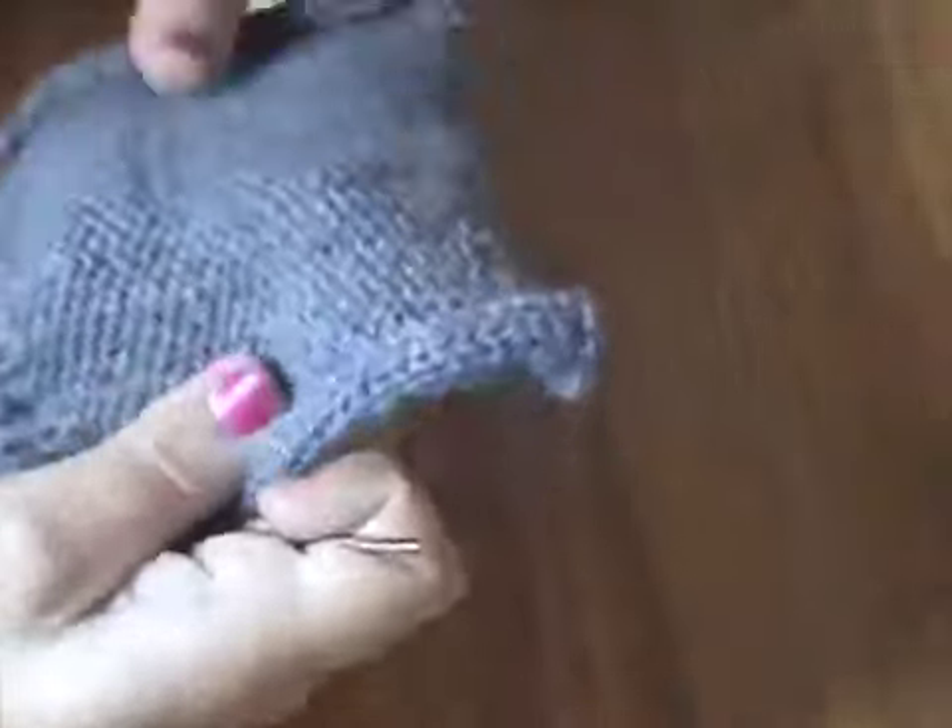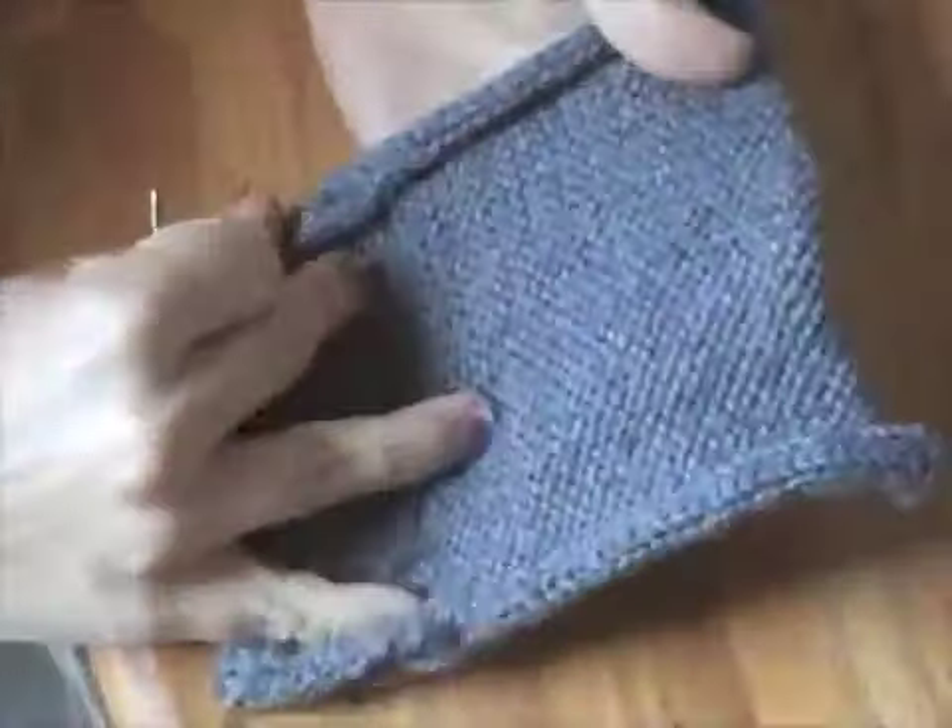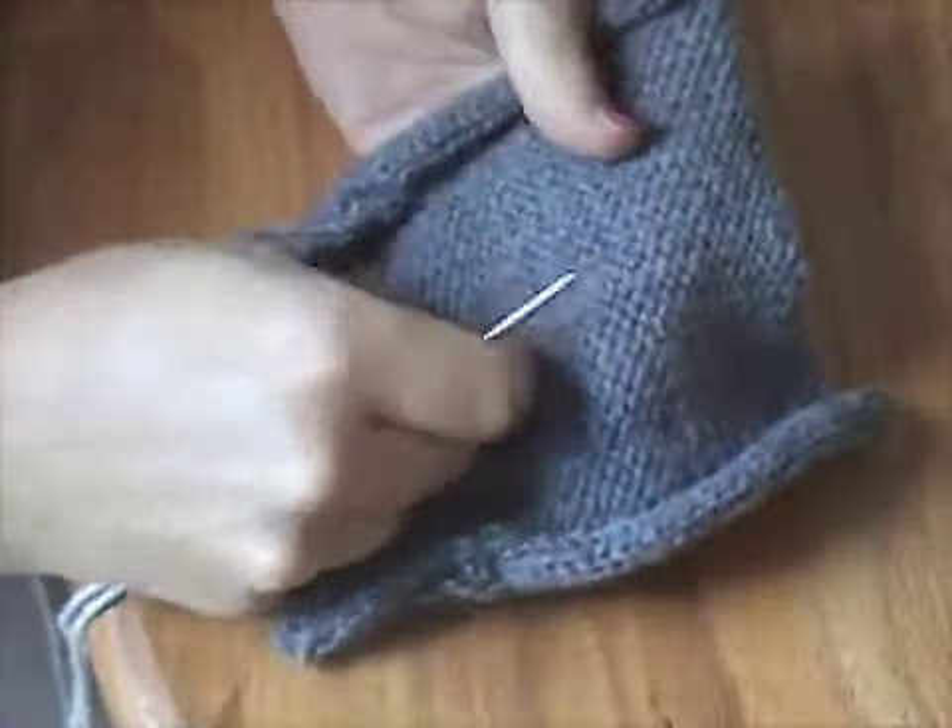So this is the front of the work and this is just a stockinette swatch. And then this is the back of the work, so this is the purl side, the wrong side. And you can see all the purl bumps here.